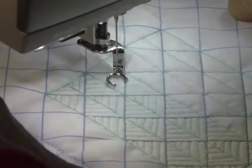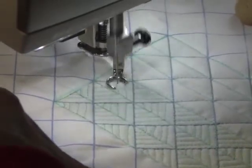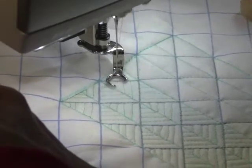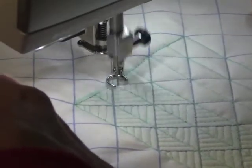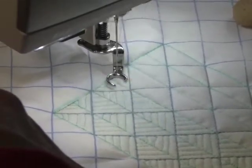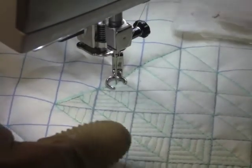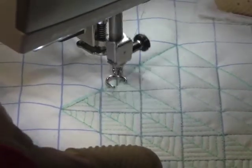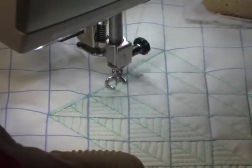I'm doing about four parallel lines within each block. For this three-quarter-inch diagonal grid that seems to be a good fit. If you have larger blocks like one inch, you might put five or six within each one. It's all going to depend on what look you like and how much time you want to spend on it.